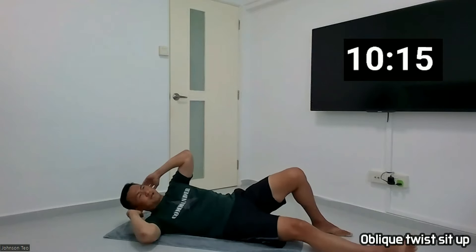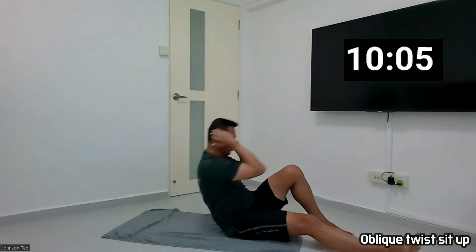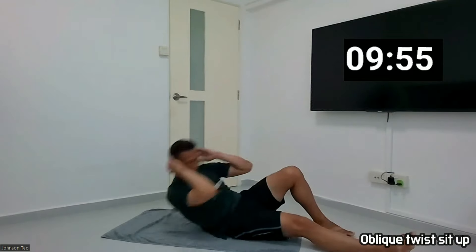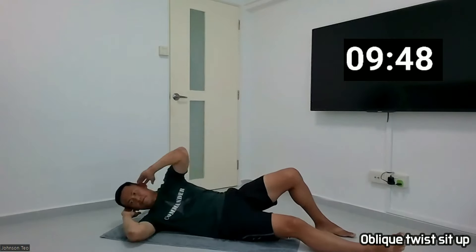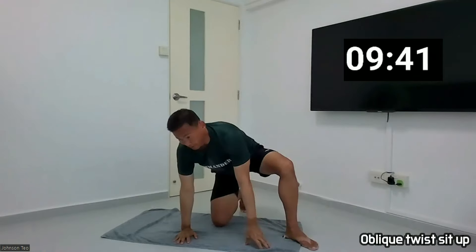Okay, let's prepare, let's stand. And one, two, three, four, five, six, seven, eight, nine, ten. Okay, orbit twist done.